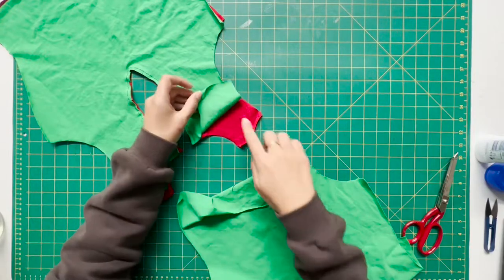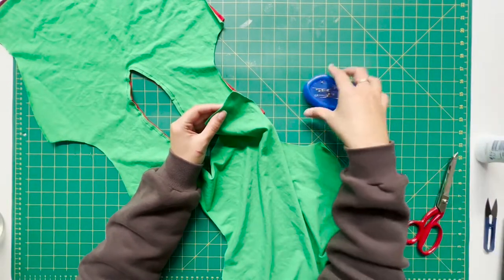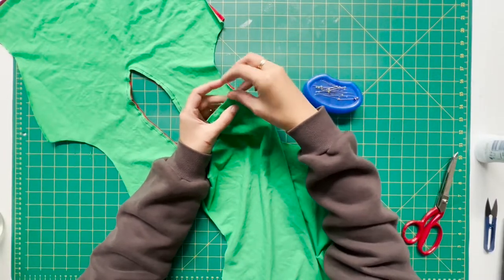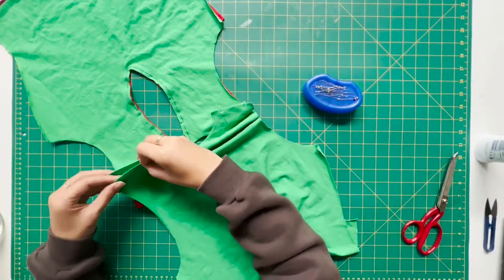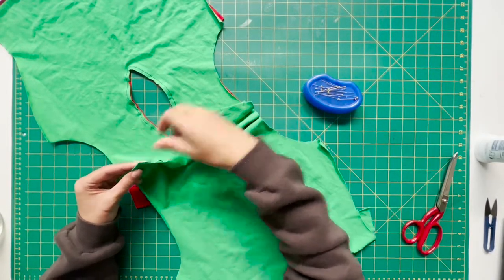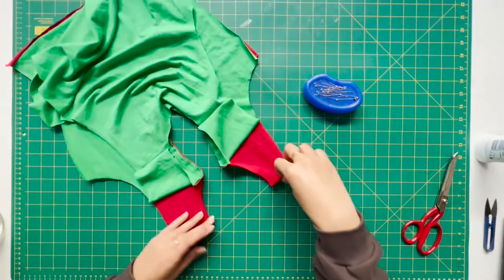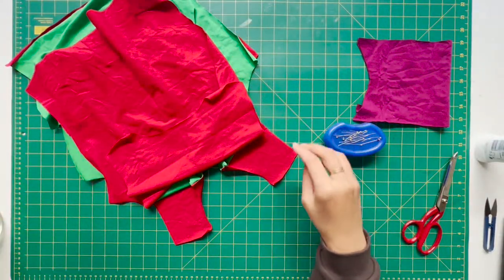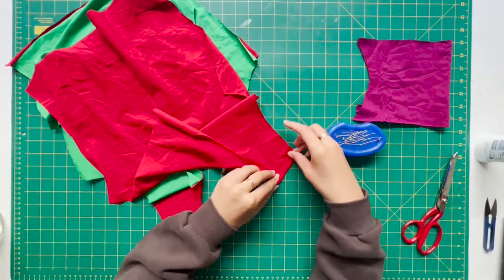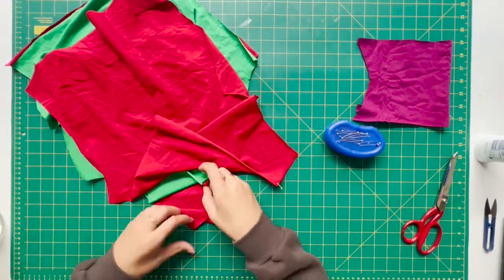Next up we are going to attach the shoulder seams together — good sides of the fabric facing each other — and just add some pins in there. You're going to repeat that process to the remaining three shoulders. Make sure the good side of the top layer is facing down, good sides face together, and pop the pins in again.